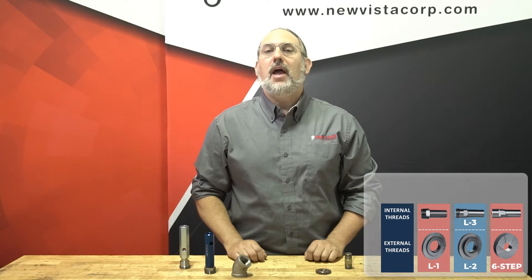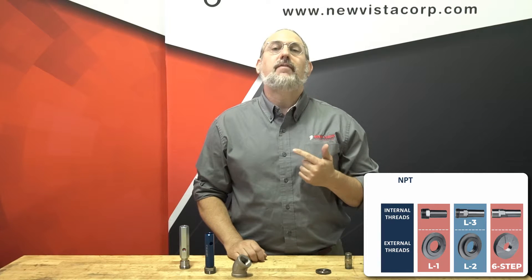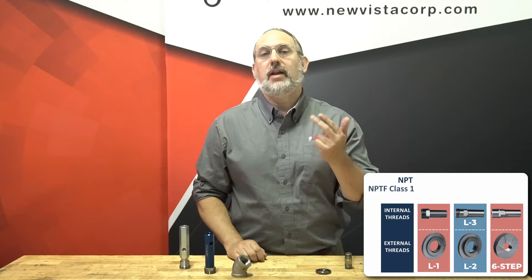In this video, we'll cover how to gauge the three types of American tapered pipe threads: NPT, which stands for National Pipe Taper, and NPTF, which stands for National Pipe Taper Fuel, and comes in Class 1 and Class 2 classifications.